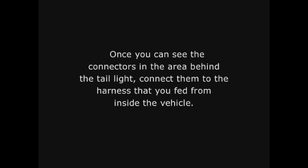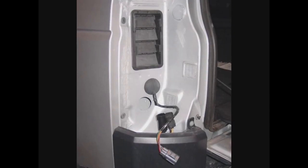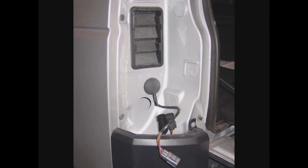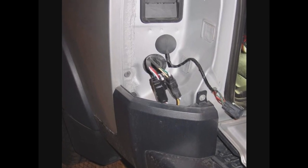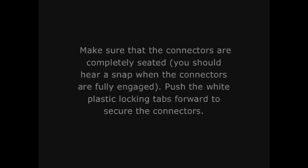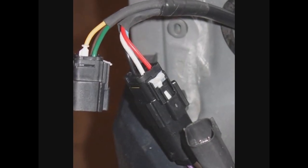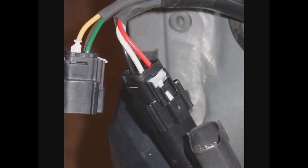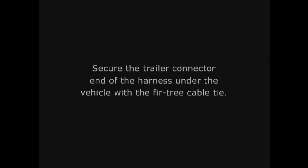Once you can see the connectors in the area behind the tail light, connect them to the harness that you fed from inside the vehicle. Make sure that the connectors are completely seated — you should hear a snap when the connectors are fully engaged. Push the white plastic locking tabs forward to secure the connectors. Wrap these connectors with the foam provided so they will not rattle around in the area below the tail light assembly. Secure the trailer connector end of the harness under the vehicle with the fir tree cable tie.